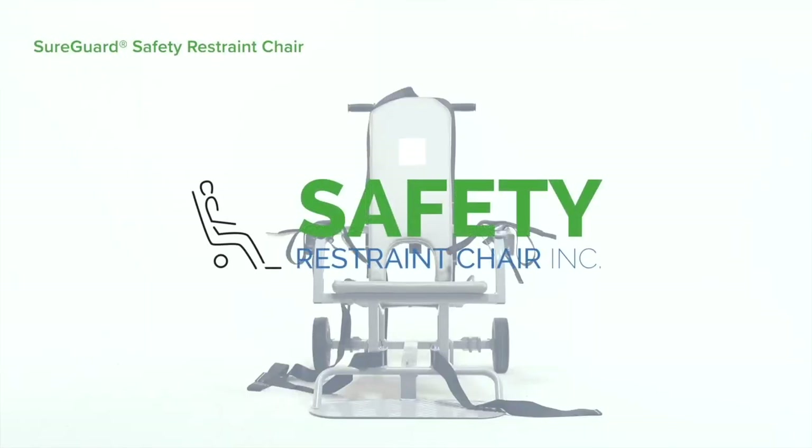This video demonstrates the SureGuard safety restraint chair for correctional and law enforcement environments. We're not going to do a full simulation of the restraining process; rather, we'll show step-by-step how to use this chair as you restrain a detainee as the handler. In real life you'll be working with a full team, and the actual process will be much more physically demanding than what you'll see here.